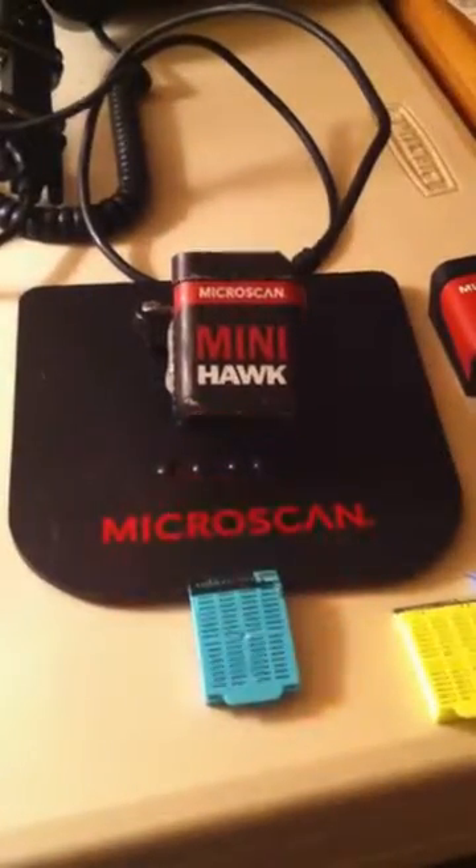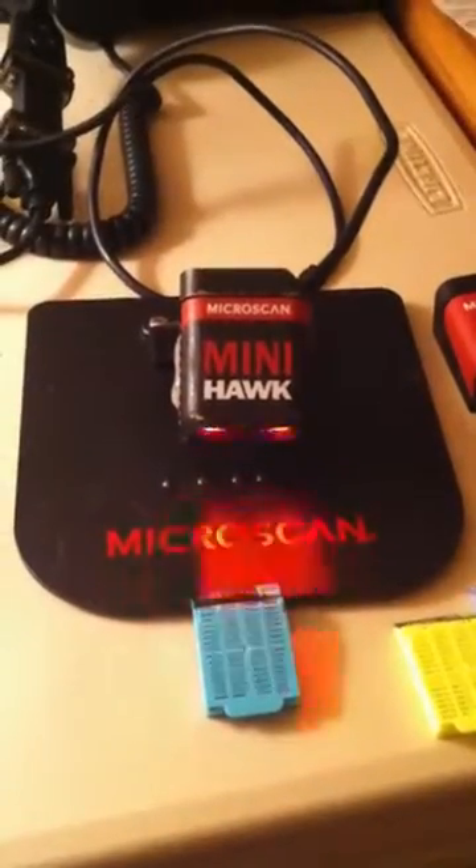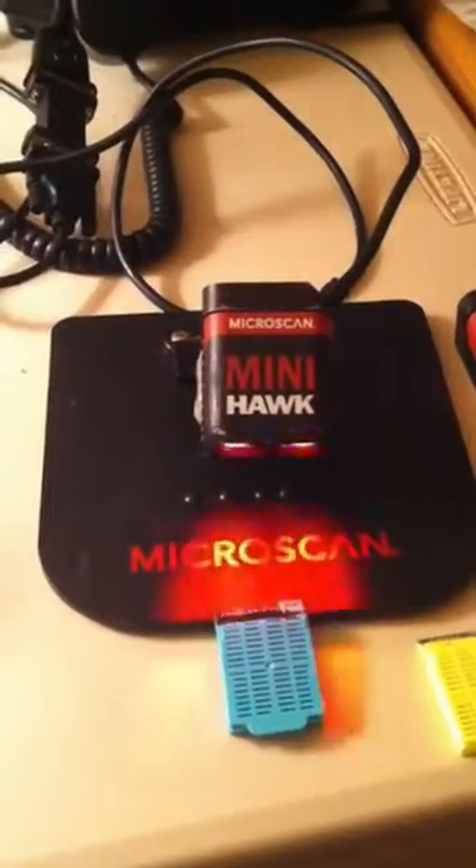Hi there, this is Bob Taplett, Western Regional Sales Manager from Microscan Systems. Here I want to show you some 2D marks reading with the Mini Hawk.